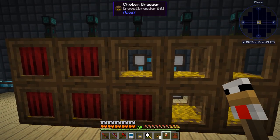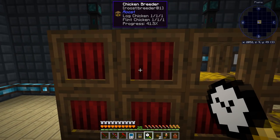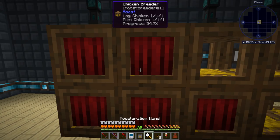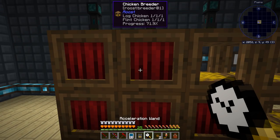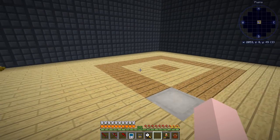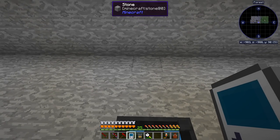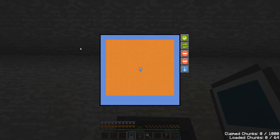We've already got one iron chicken, but we need it to go along with the other. Let's hurry this along with our acceleration wand. I wonder if we're not chunk loaded out here — let me clam-chunk-load them all and see if that makes a difference.